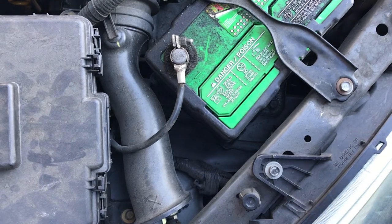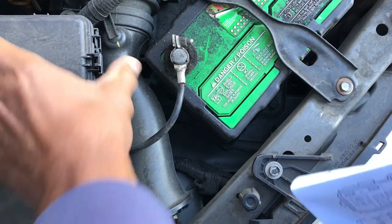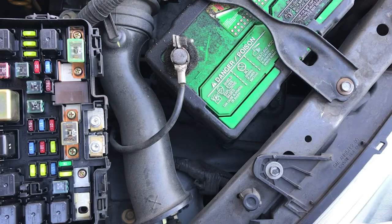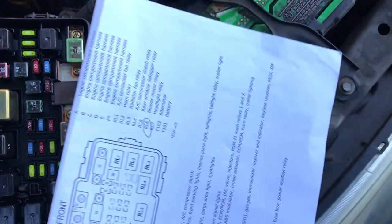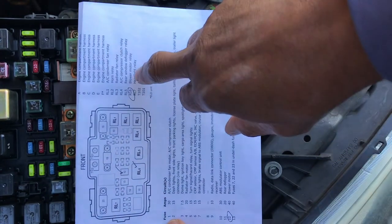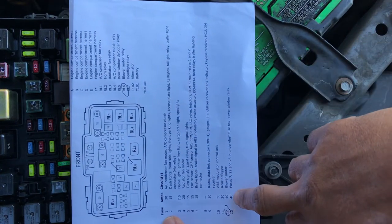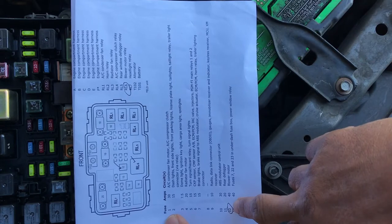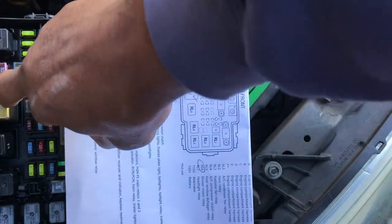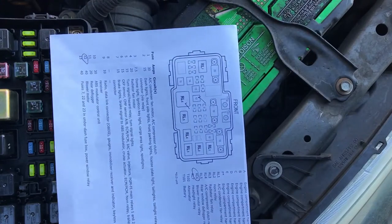We're going to check the relay and the fuse for the blower motor — that's under the hood. Remove the fuse box cover and locate what we need. There's a diagram showing the layout and we also have a paper diagram which is easier to read on video. We're going to check the blower motor relay, which is RL6, and the blower motor fuse, which is fuse 12. RL6 is right there and fuse 12 is right in front. So that's our fuse and we're going to check those out.